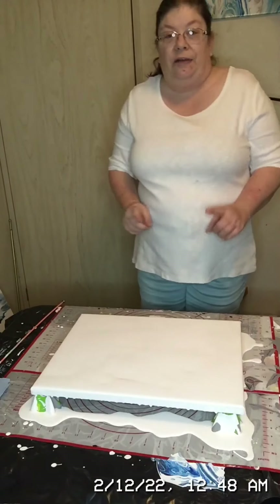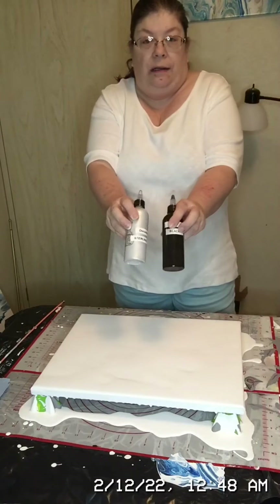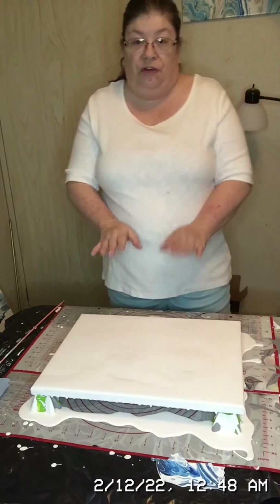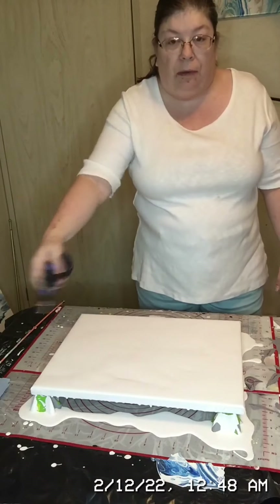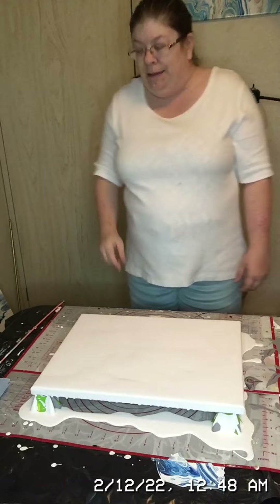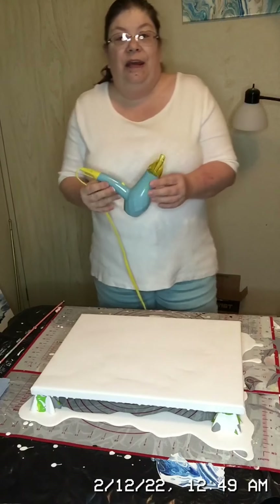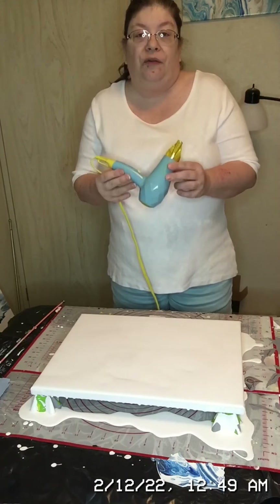Next we're going to need our paint colors, because we're actually going to be putting those down. Once we get those down, we're going to use the mini torch again to blow the bubbles out of that paint. Then comes the fun part — the blow dryer — which is what we use to cause the paint to move across the canvas.